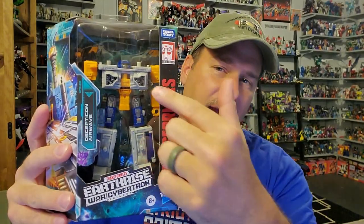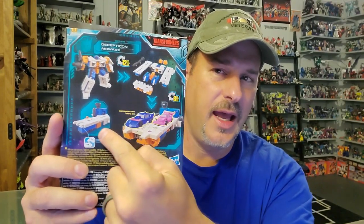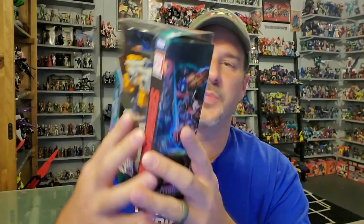So right here you've got Airwave in robot mode — Transformers War for Cybertron Earthrise. On the side you've got Airwave in his airport or battle station mode. On the back you can see he has quite a few modes: robot mode, battle station mode, and airport mode. But there's actually another mode that's not even featured. On the side you've got Earthrise artwork, and that is pretty much it. So without further ado, let's get this very odd looking bot out of the package and see if he was worth the pickup. And welcome to Patriot Prime Reviews.